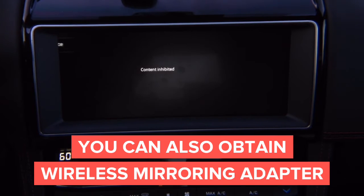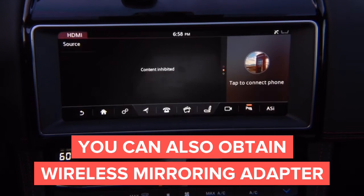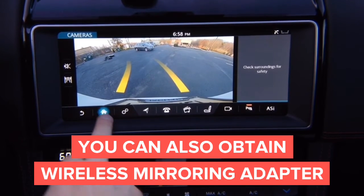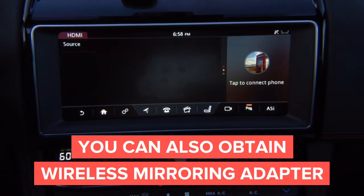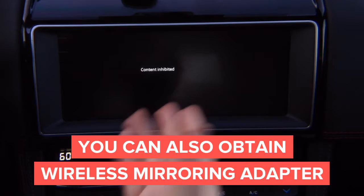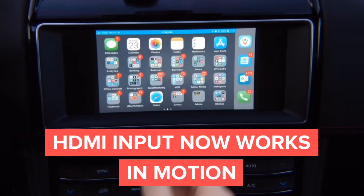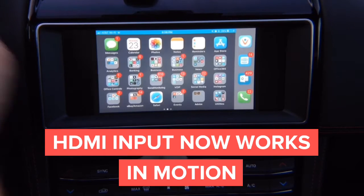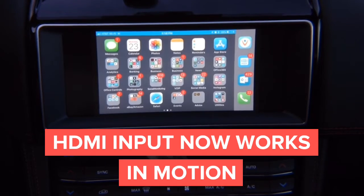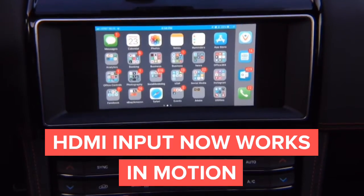In park position, in reverse you obviously get your rear camera. In neutral and in drive, you can see the HDMI no problem. So on drive, we can see the HDMI — see, that's how it was before, but when you put it in drive, you can drive. I'm actually driving and the video stays on.